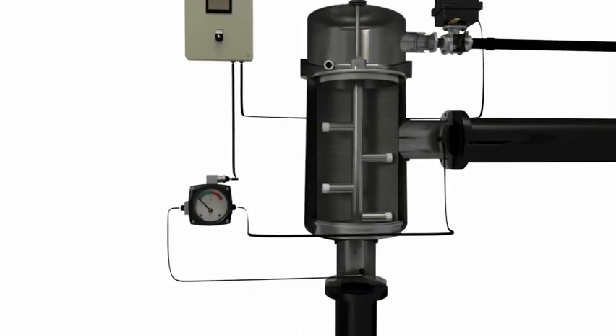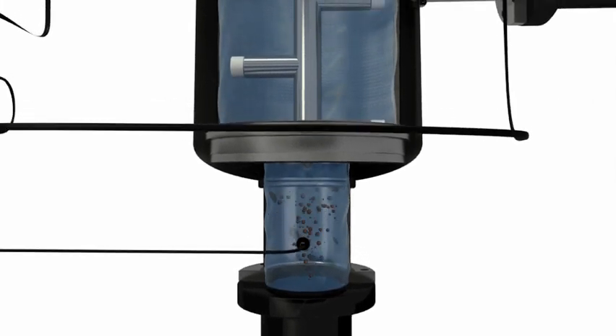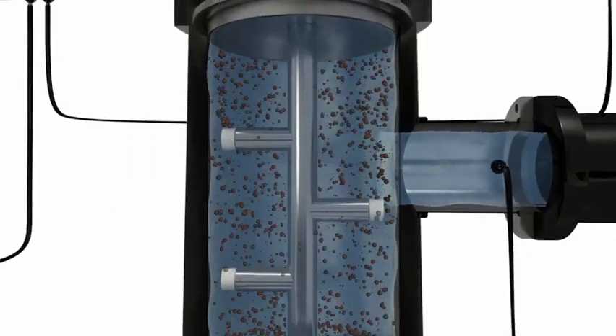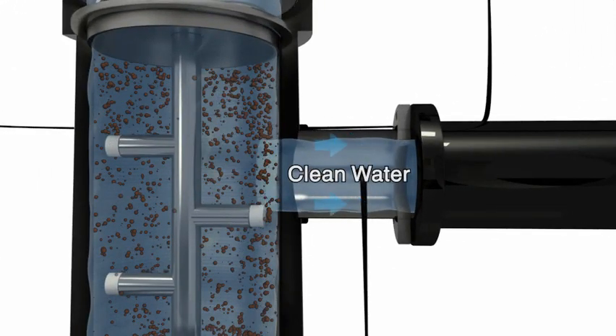During normal operation, water enters the filter through the inlet flange, moves down the center of the filter, and passes through the fine screen. Debris collects on the inside of the screen, ensuring that only clean water exits the filter.